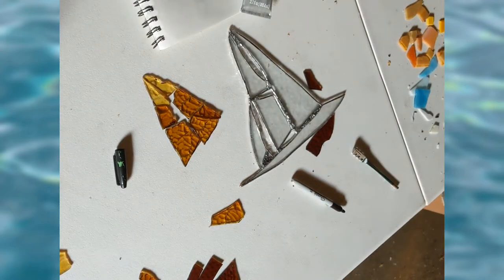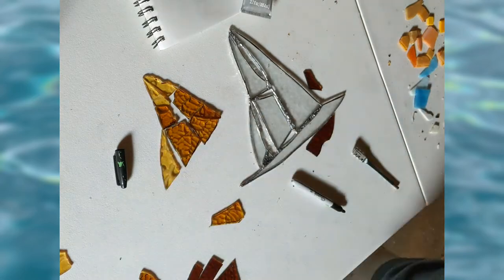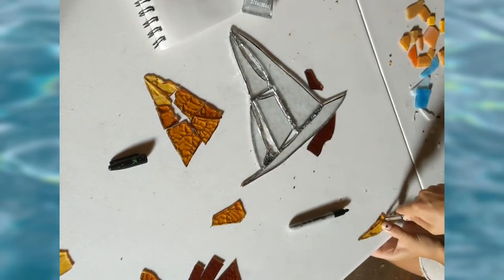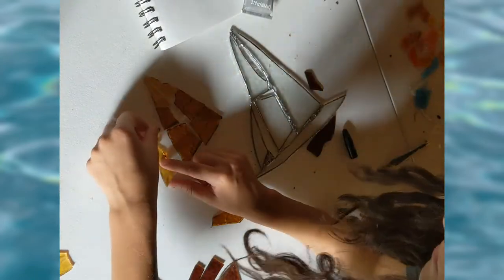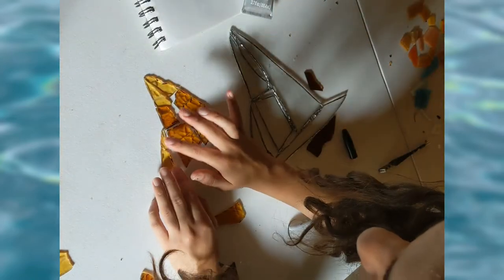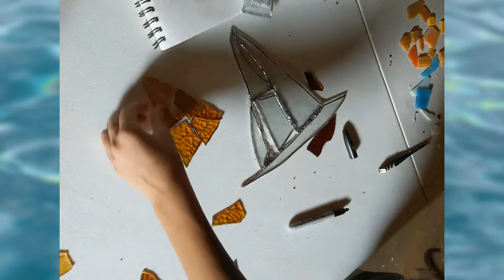I also want each sail to look normal and like how a sail really should look, so I'll be trimming off little bits and pieces to make it look as if it was a real sailboat. Now for the next few minutes, I will continue to work on making and shaping the boat. Also, I just want to say that I was able to find this cute little water background for the cropping of this, and it just reminds me of being out on a sailboat on the water.